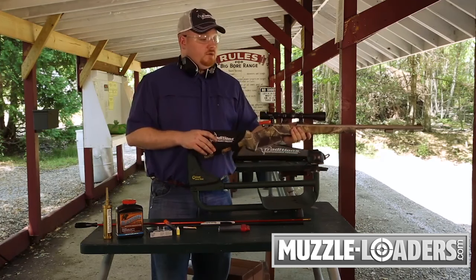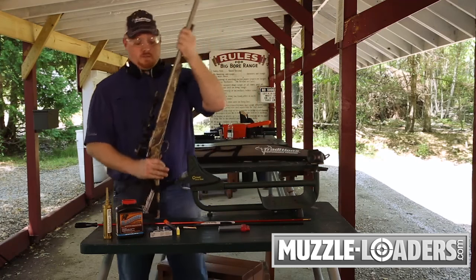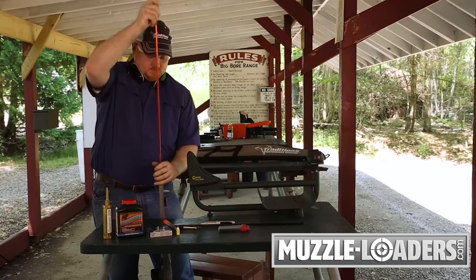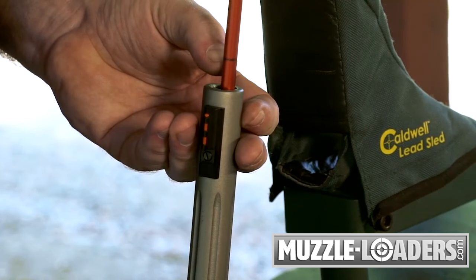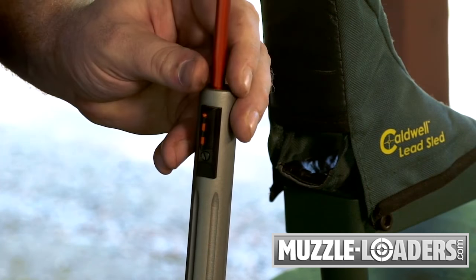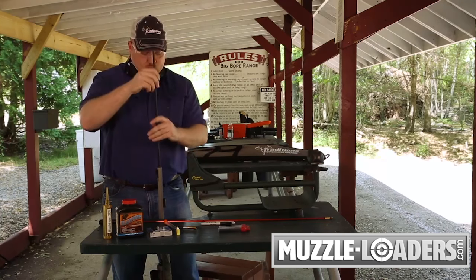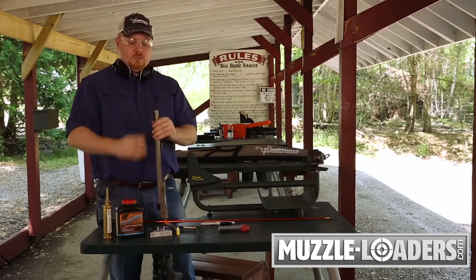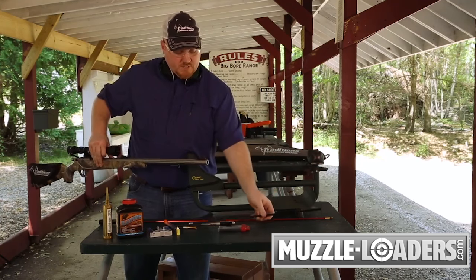To check and make sure there's not a charge in the barrel, simply leave your bolt open with the safety on, take your range rod, and check the bore. If the hash mark that we've marked here for an unloaded barrel mates up to the muzzle, we know we don't have a charge in that gun. With your field rod, simply run that down the bore, and if it becomes flush with the muzzle, you know you don't have a charge in that rifle. We're going to hang on to this because we're going to use it again later.